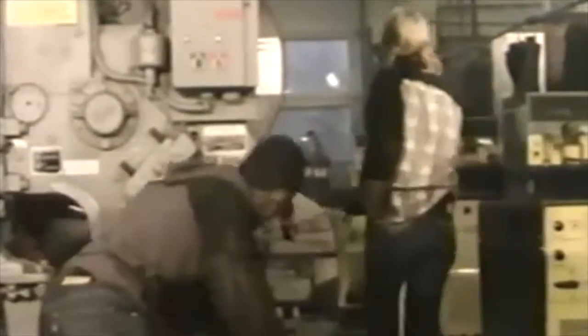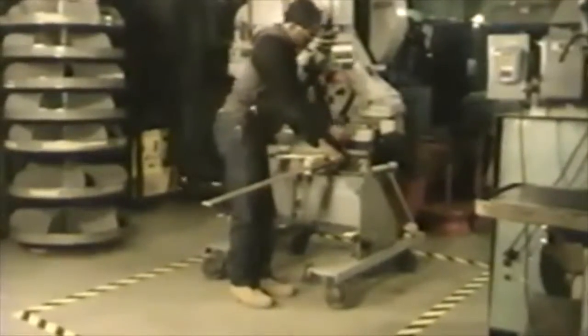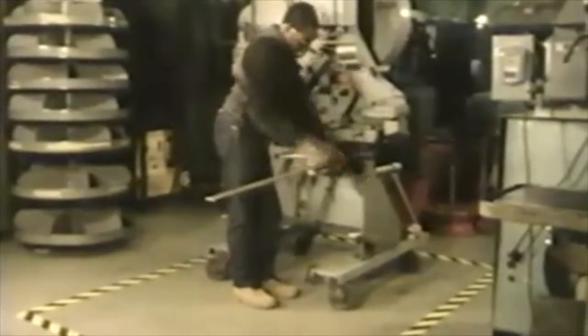Don't crowd someone who's using a power tool — stay clear. If you carry something long, plan your route and get help even if it's light, so you won't swing it into someone, maybe someone using a power tool.